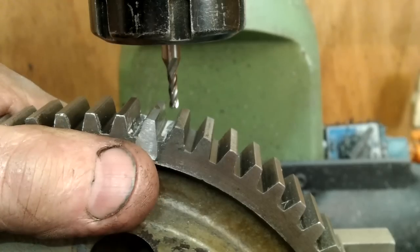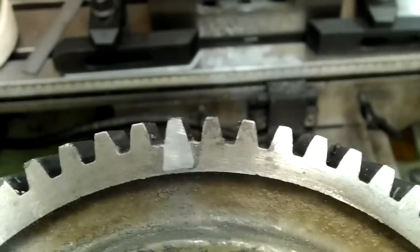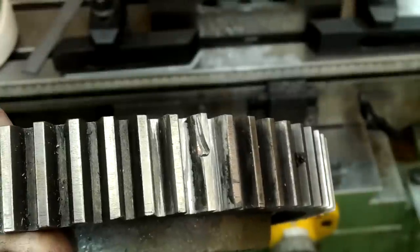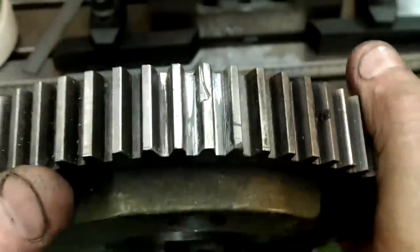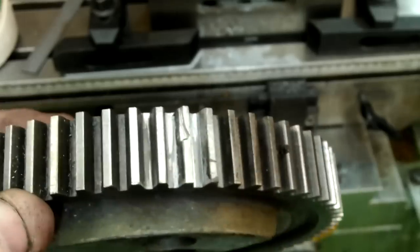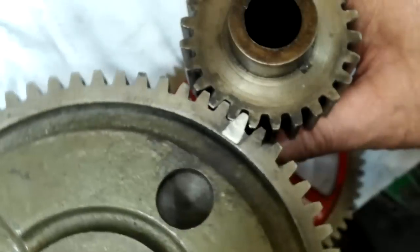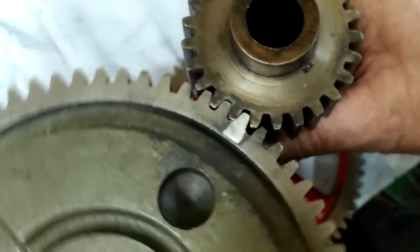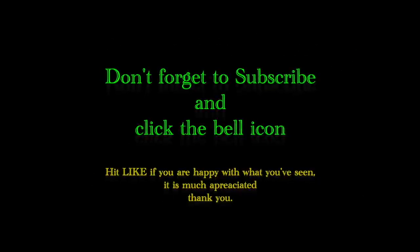There we go — job done. Now we can have a really good look at it. You can clearly see the repair and here you can clearly see where I cocked up. I've fettled off all the remaining rough edges and that's it. This tooth is a bit wonky, but it is a tooth. If I'd received this lathe with the tooth like it is, would I have repaired it? Well, no — it should be good enough as it is. All that remains for me now is to reassemble the rest of the machine. That's all for now. Thanks for watching. Bye for now.